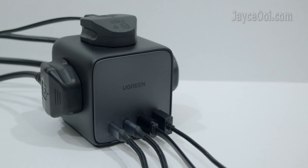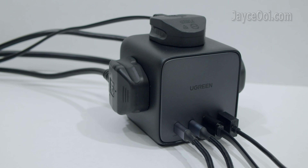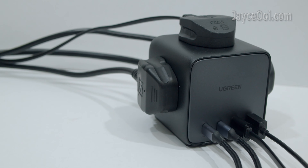Charge up to 4 devices and power up to 3 external devices at the same time. Space saving and better cable management too.